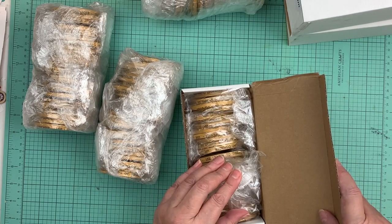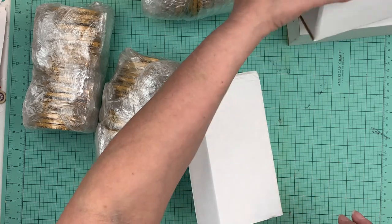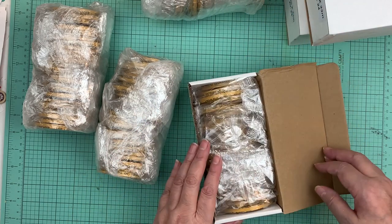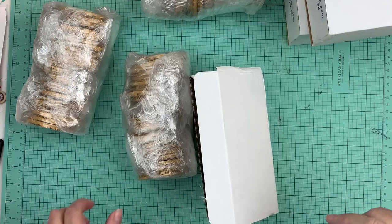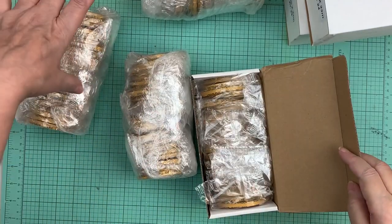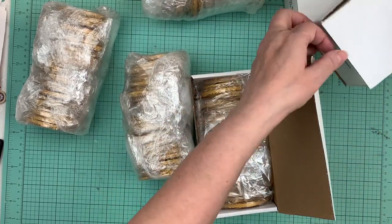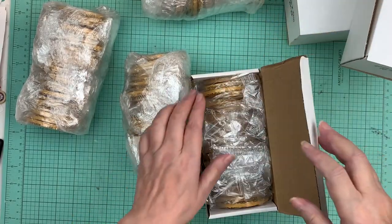I think there's 24 in a box and I got three boxes here, so it's supposed to be 144. That's 24 times six boxes — 144 rolls.